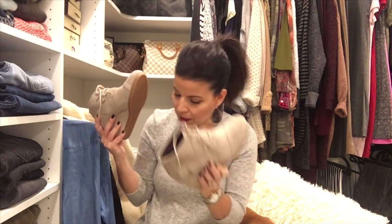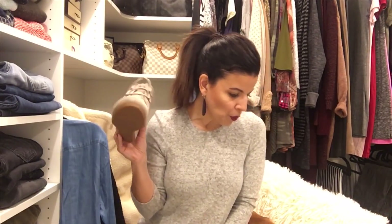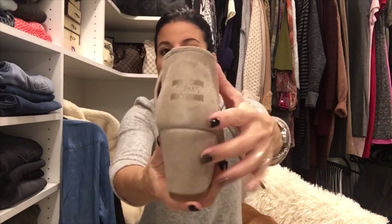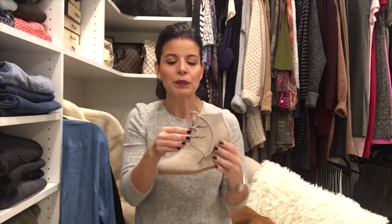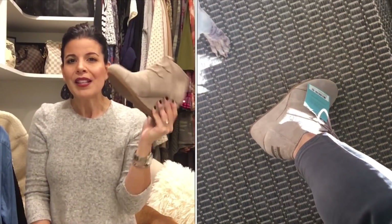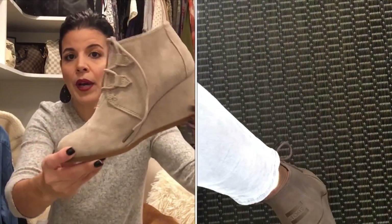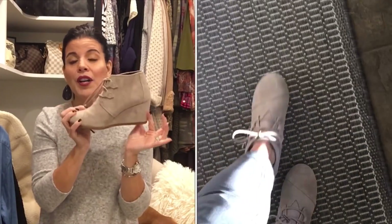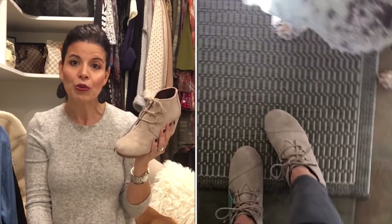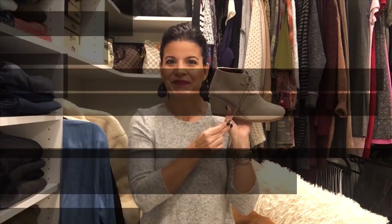The second pair of beige booty options are from Toms — the Kayla wedge booty in desert taupe suede, size 7, for $89.95. The price is great. They have the classic Toms embroidery on the shoe and they're fairly comfortable — I don't mind the wedge, it's not a high wedge. They're super versatile and cute. My only complaint is I just didn't want a lace-up option — I wanted a zipper or pull-on booty. And as you know, with every Toms purchase they give away a free pair of shoes for someone in need, so it's a win-win.